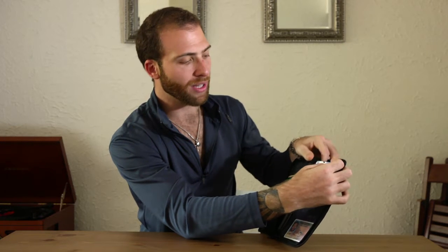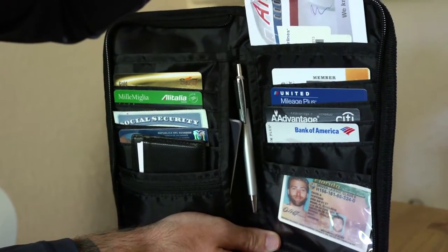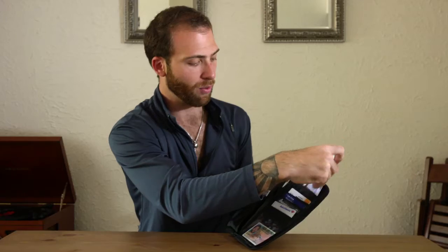In the back, there's two pockets, and what I put in here is usually paperwork with reservations — car reservations, hotel reservations — and right now I have an old boarding pass. So you can see it fits perfectly right there.